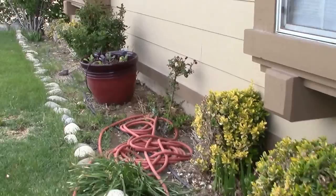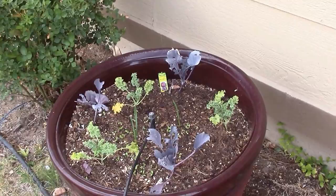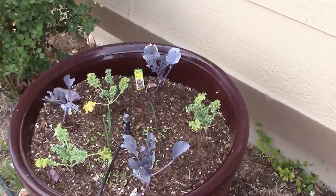Over here I've got another pot with red cabbage, kale, and garlic, and I threw some Nevada lettuce seed in there. I can see it coming up — I'll thin that out and we'll see what we get. It's always fun. Now we're out back.